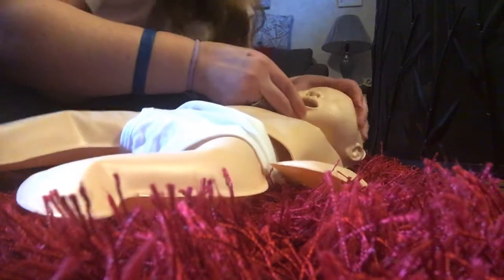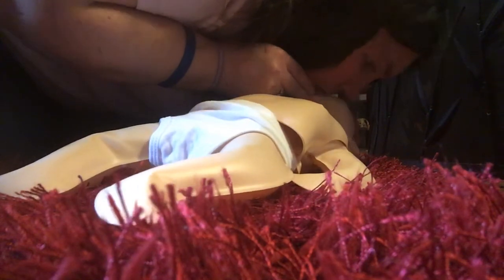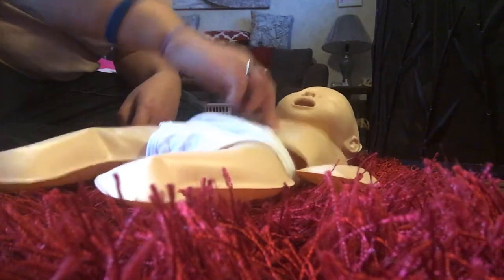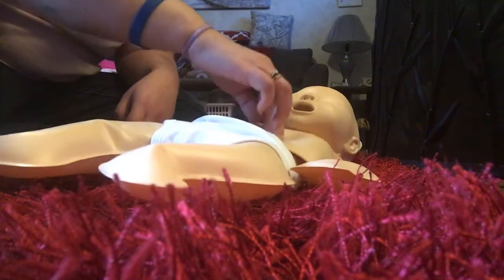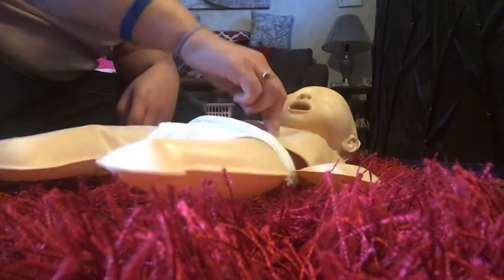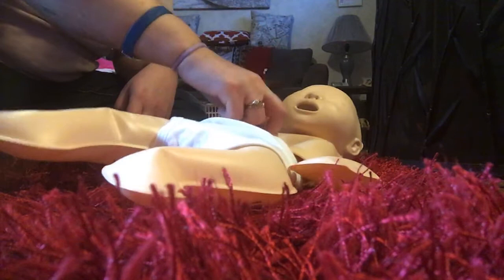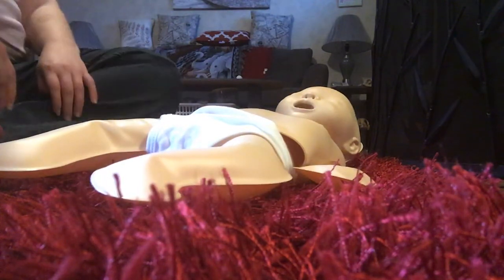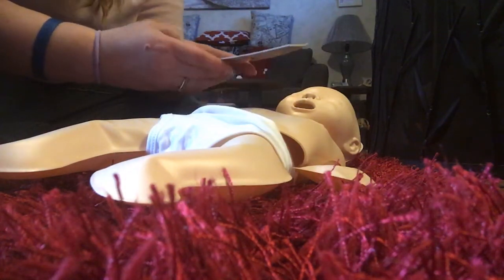Now give another pair of breaths: tilt the head, completely cover the nose and mouth, and blow just enough air to make the chest rise. I guess babies don't need as deep breaths as adults do. You do a lot of breathing and pumping. Now you've done five cycles of breathing and pushing — if no one was around to call 911, now is the time to make the call yourself.